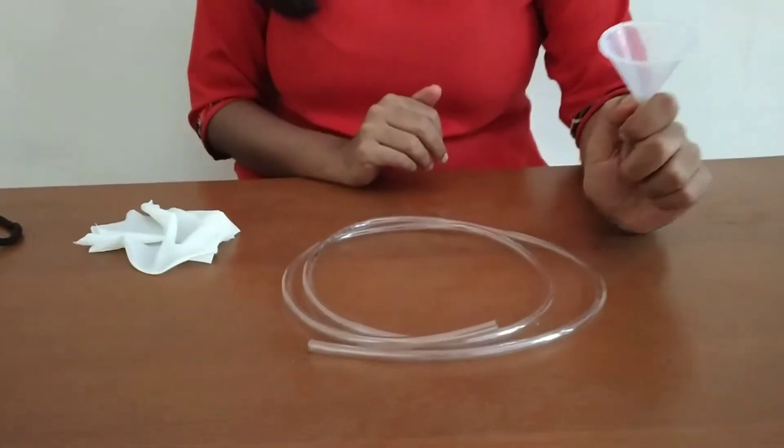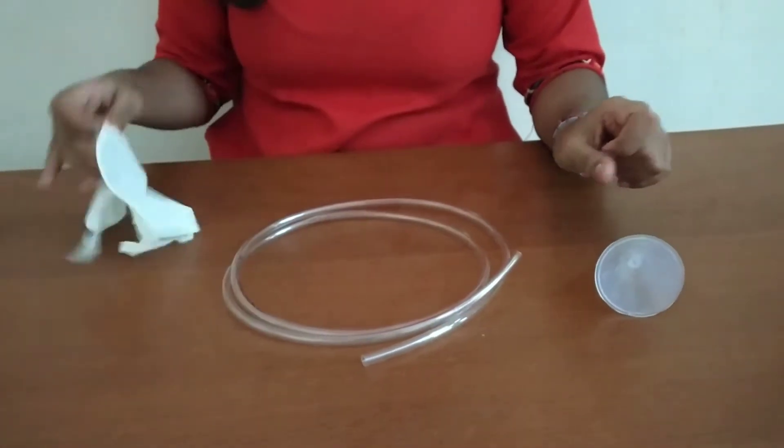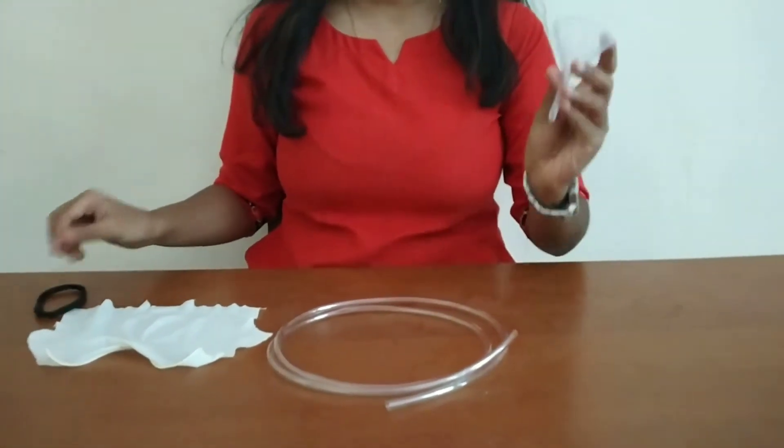For that we are going to need a funnel, a tube, a balloon which is torn, and a rubber band.